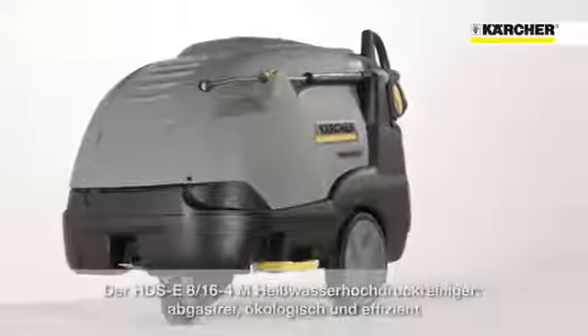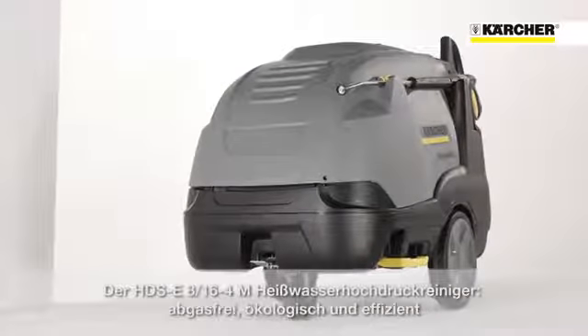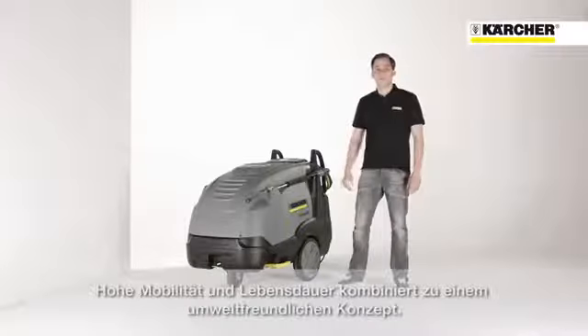The HDS-E 8/16 is our solution for ecological and efficient cleaning in areas where exhaust fumes cannot be tolerated. Combined in one machine, we have high mobility, durability and an environmentally friendly concept.